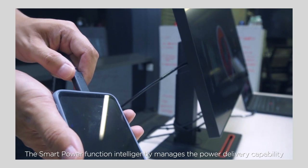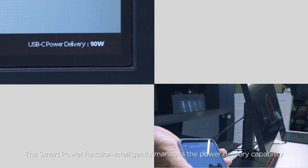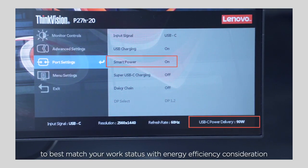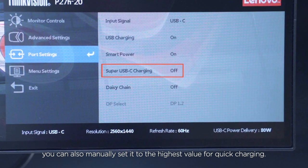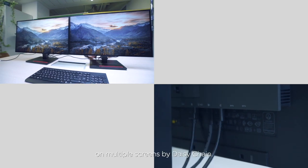The smart power function intelligently manages the power delivery capability to best match your work status with energy efficiency consideration. You can also manually set it to the highest value for quick charging. You can also enable multitasking on multiple screens by daisy chain.